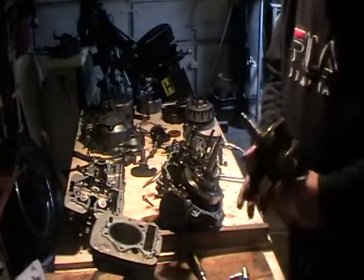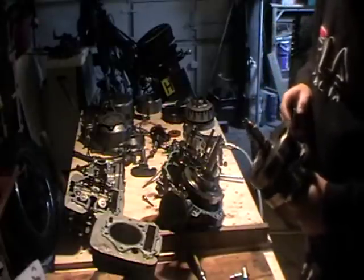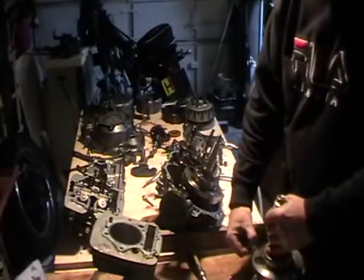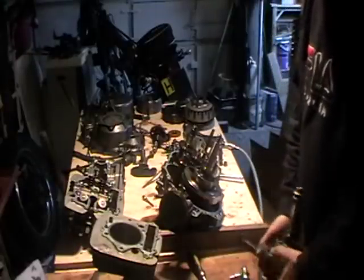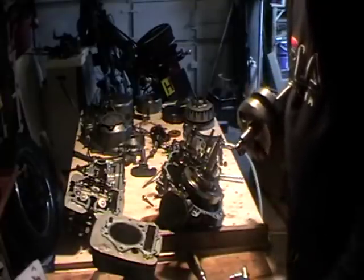This was the original crank on the con rod — we've got Yamaha on the other side, part number 3TB. There's play in the big end, that's why I've changed it. But basically, if you want to remove the crank completely, you just pull it out.